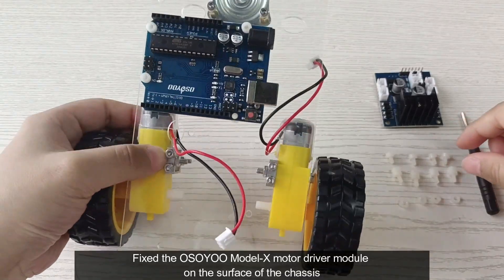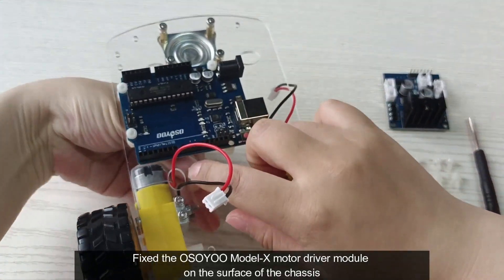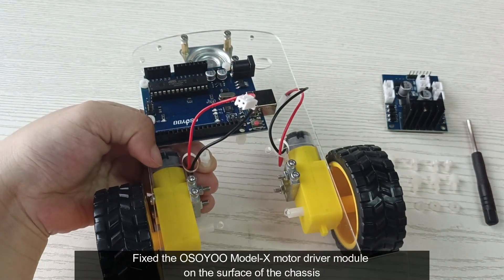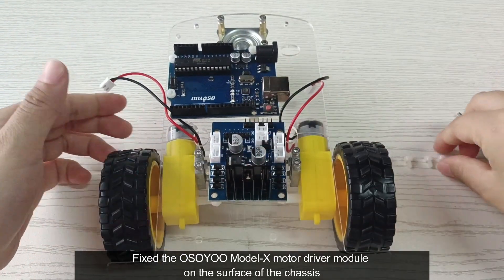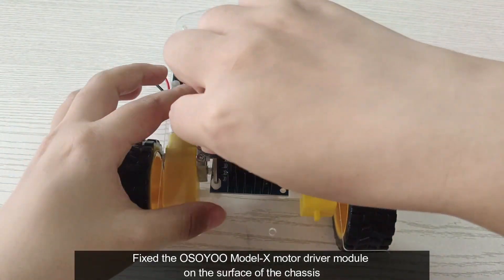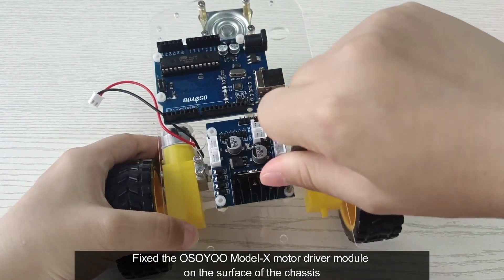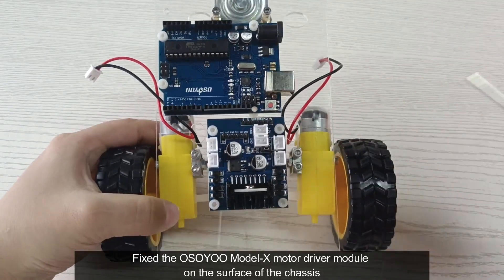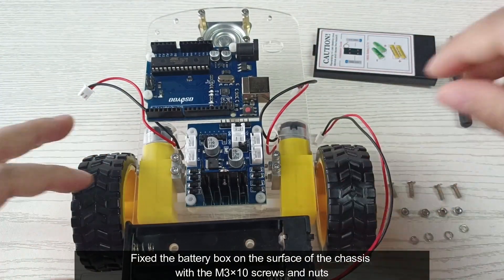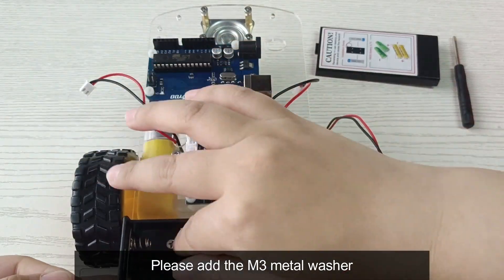Fix the battery module case on the surface of the chassis. For the key system, please add the M3 metal washer.